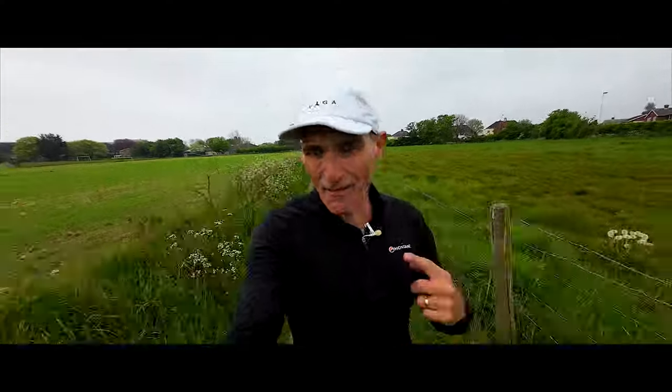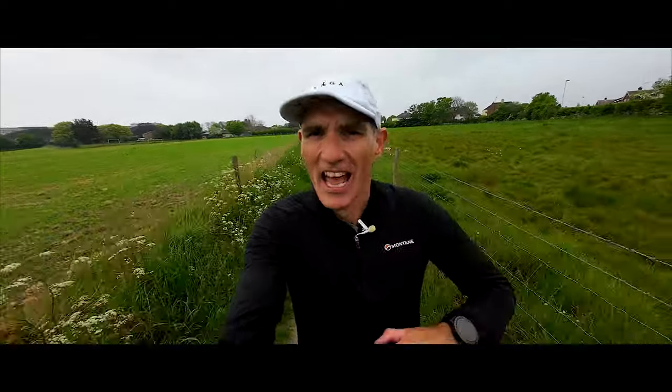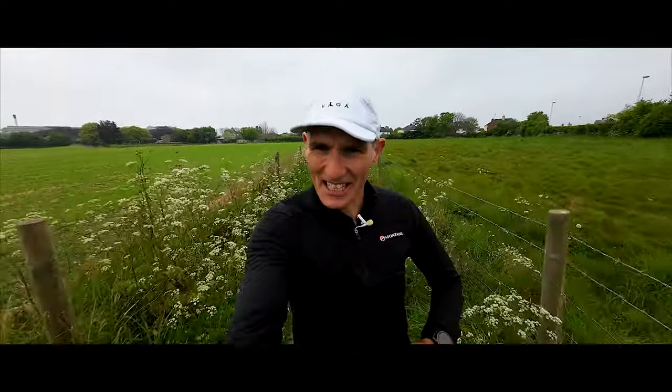Hello! This is FMR. My name's Stephen. Welcome to the second episode in our Lakeland 100 training series.